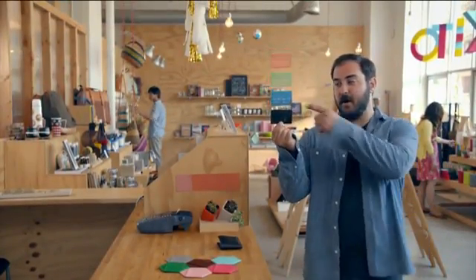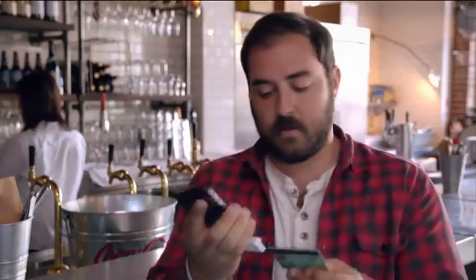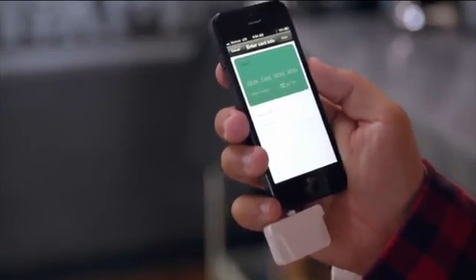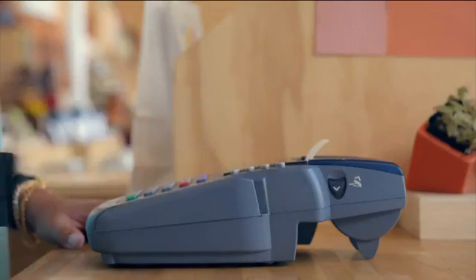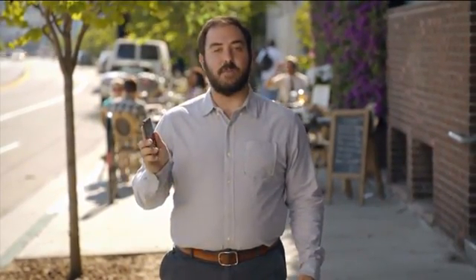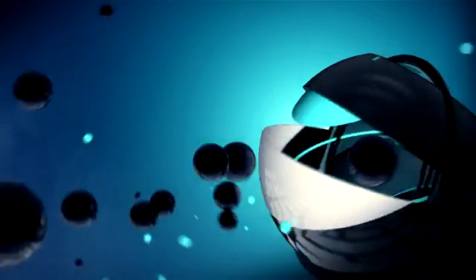Do me a favor — check your wallet. How many credit cards, debit cards, and gift cards do you have in there right now? If your answer is more than one, you're really going to dig this next concept. It's called Coin, and the idea is simple: one card to rule them all. With it, you can combine up to eight individual cards into a single device. This device is Bluetooth-enabled and uses the swipe method for payment. The card has companion apps that work with both Apple and Android devices and let you save detailed card info for faster online purchases. The apps also keep track of the number of times your Coin card is swiped and alert you if unauthorized use is suspected. The Bluetooth connection also alerts you if you leave your card behind.